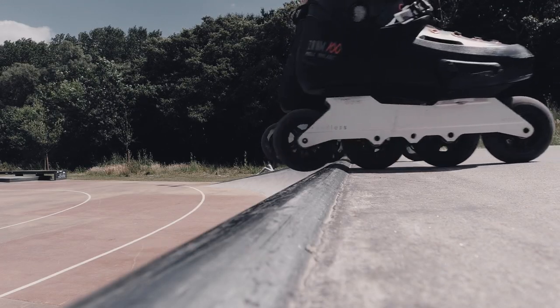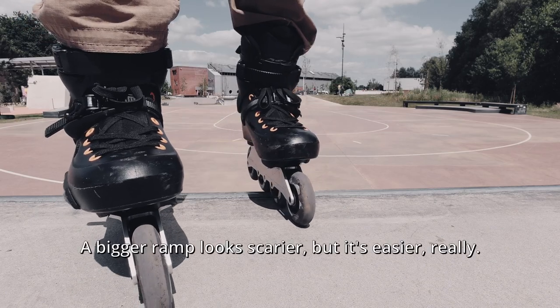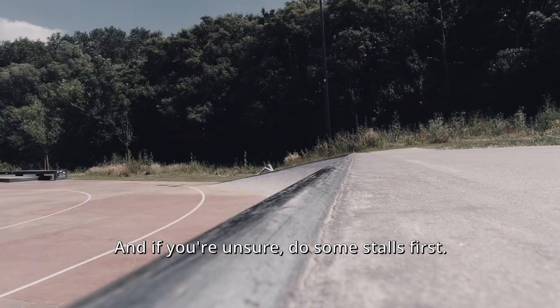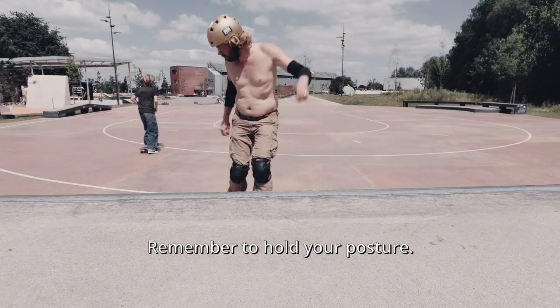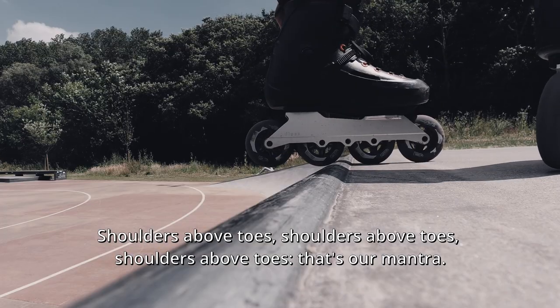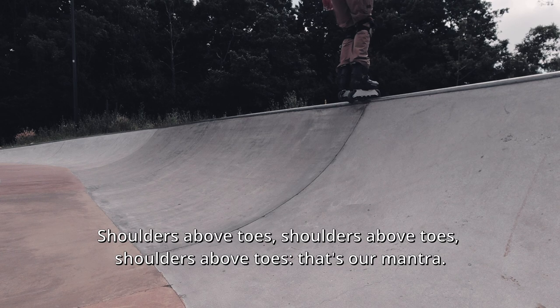Now let's try a bigger quarter pipe. It's exactly the same principle — a bigger ramp looks scarier but it's easier really. And if you're unsure, do some stalls first. Remember to hold your posture: shoulders above toes. That's our mantra.